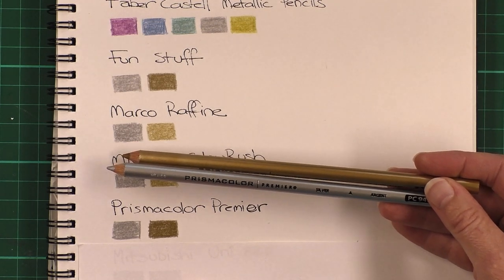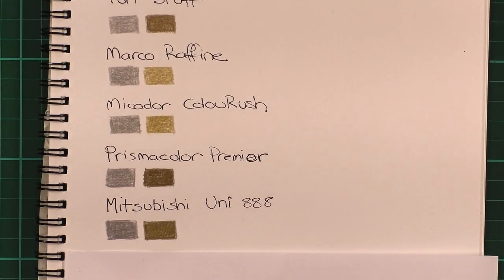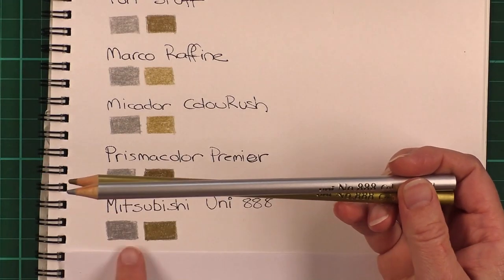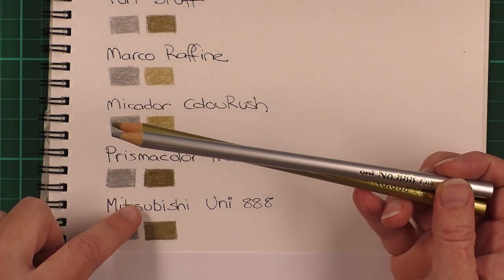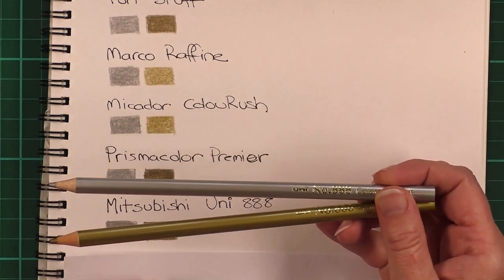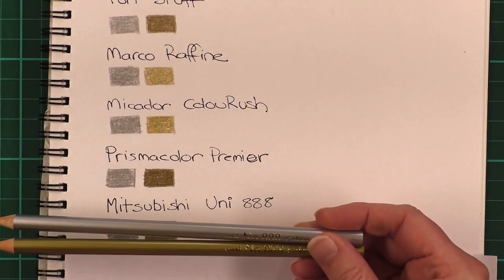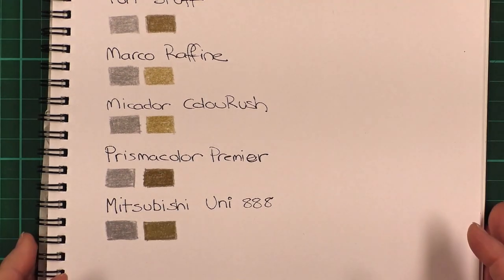Finally I have the Mitsubishi Uni 888 — these are a new set of pencils that have just come out and they do include a gold and a silver. They are very soft as well and very similar to the Prismacolor Premiers. The gold is pretty much indistinguishable from the Prismacolor Premiers and they're quite soft to use — probably one of the softest I've used, along with the Prismacolors. I'll be doing a review of these pencils in a later video.